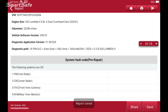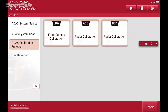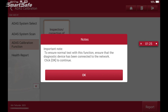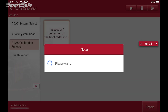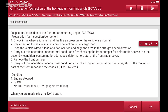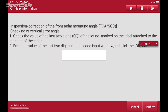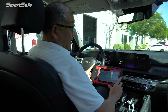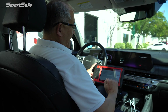It shows we're all good and clear. We'll save it, and then we'll go ahead and start into the calibration function — we'll choose ACC radar calibration. Now you will need to have the serial number from the radar sensor. This is obtained on the back side of the radar, and it's going to request the last two digits of that serial number. So we'll go ahead and enter that in.